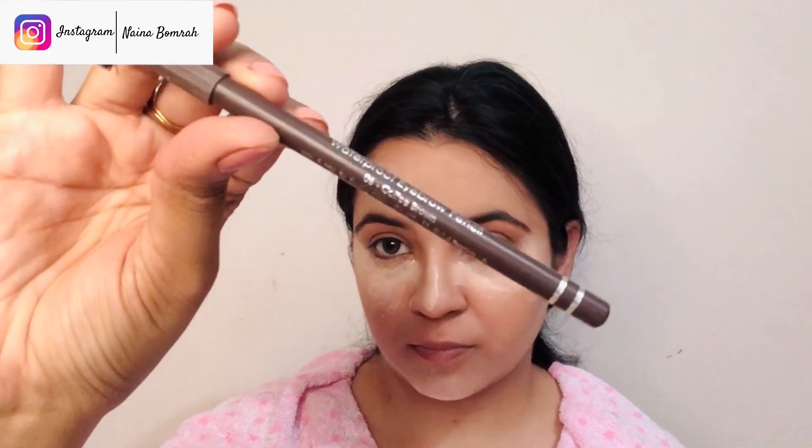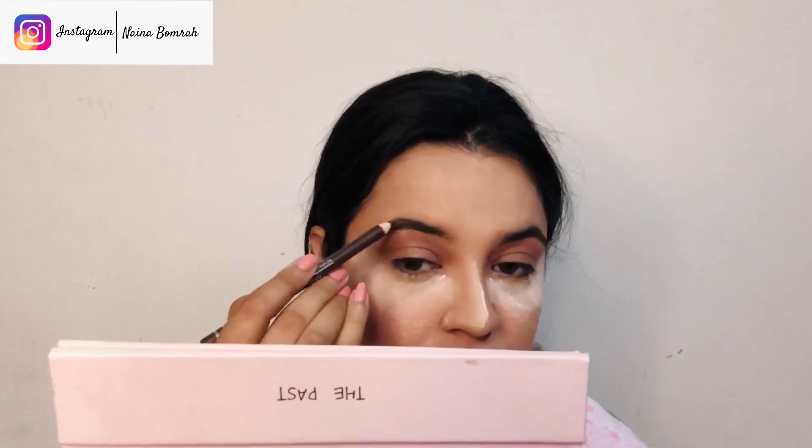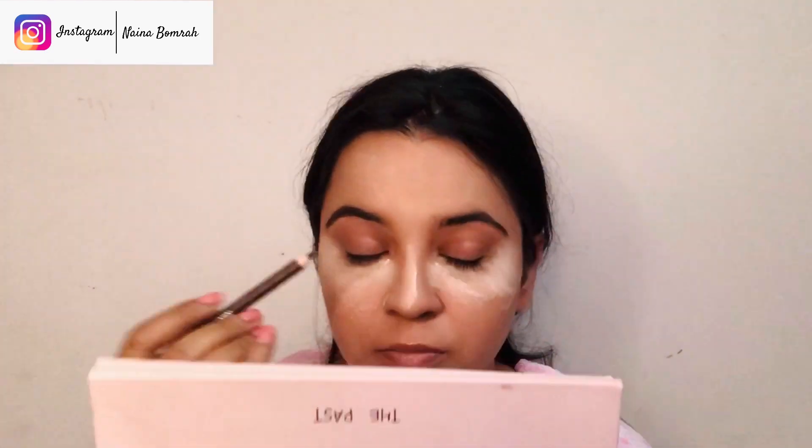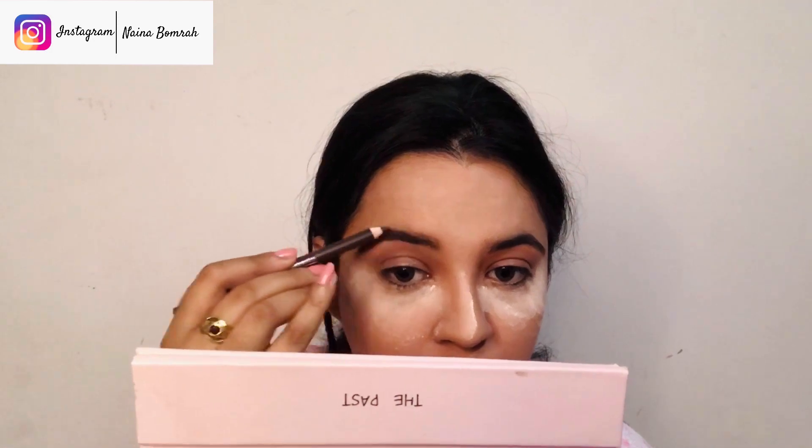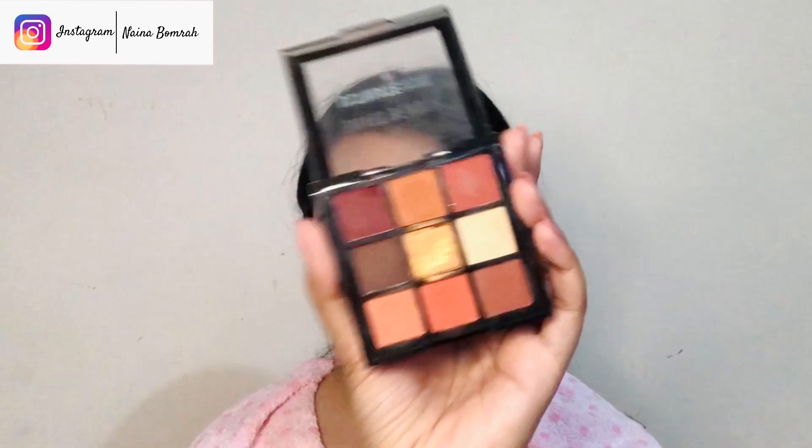While the powder sets my concealer, we will start with our brows. I am using a spoolie brush to comb my brows properly. Now I will be using this eyebrow pencil from Miss Claire in shade Coffee Brown. It's a very pigmented pencil so you don't need to apply much pressure. Draw light hair-like strokes to fill in the brows, and always apply a light hand at the starting of the brows.